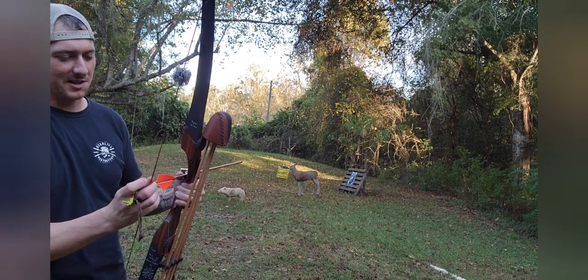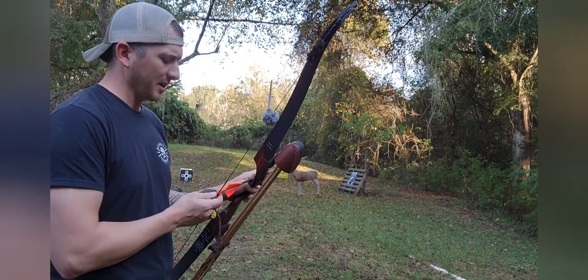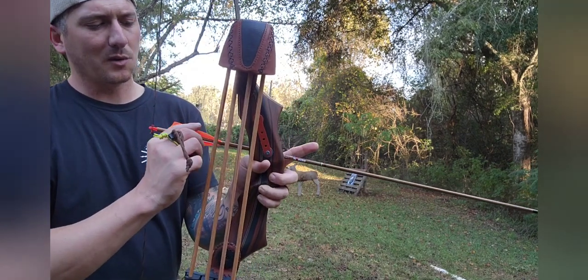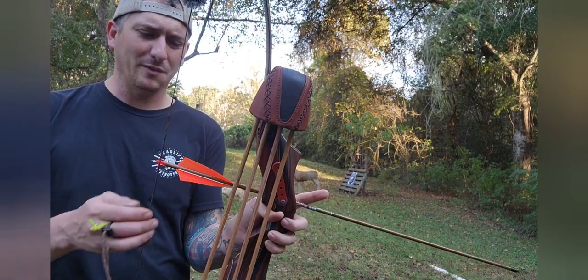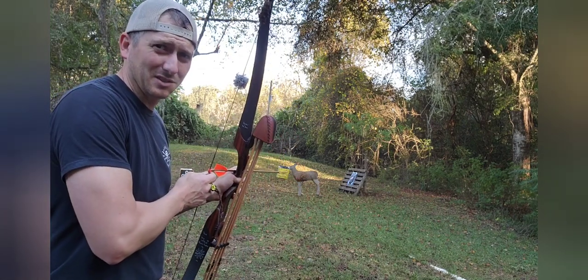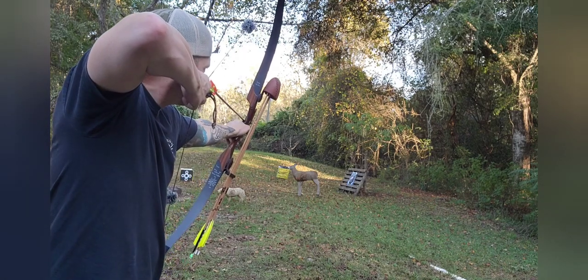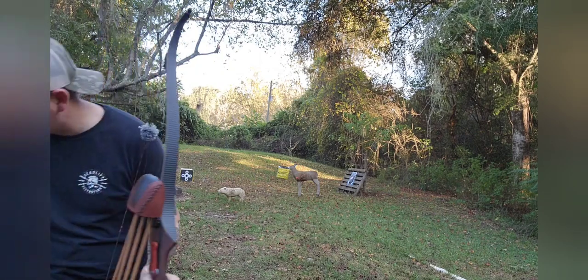I'll have to quit shooting these arrows at this target or I'm gonna tear all my fletchings off. These aren't too bad though — pretty robust. I fletched these up myself with four-inch shield cut feathers. I really like the look of them, but the orange just doesn't show up as well as I thought it would. I thought it'd be a lot brighter, but it doesn't show up very well in videos either.